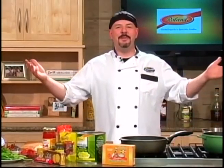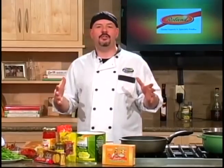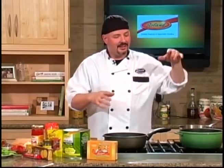Welcome back. I'm Luca Paris, and we're on a culinary journey with Roland Foods. We have a lot to get to today — I'm going to make an orzo pasta salad and a risotto. The risotto is going to be the first thing we get started because that's going to take the longest time.